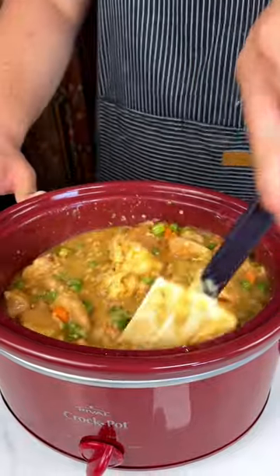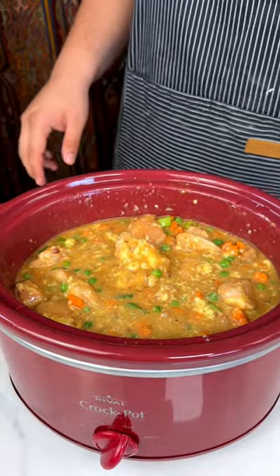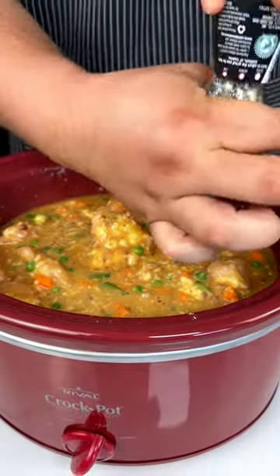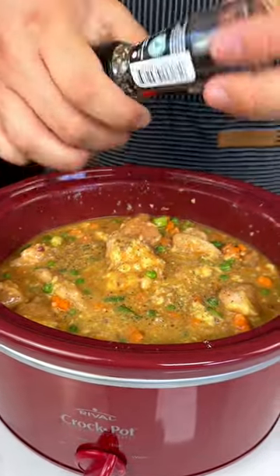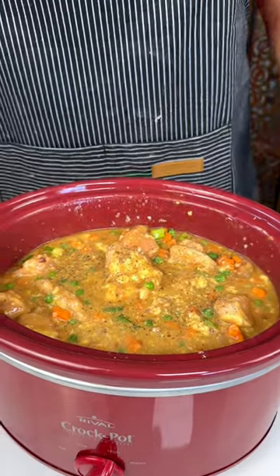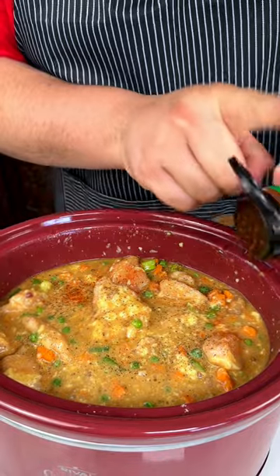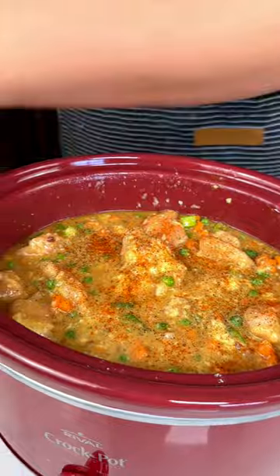So we got all that chicken. I always like to add a little bit of black pepper — it was totally upside down, I apologize — nice, good black pepper. And then just to kick it up a little bit, we are going to use red peppers, just to give it a little bit of spice because that gravy is going to definitely put it all together.